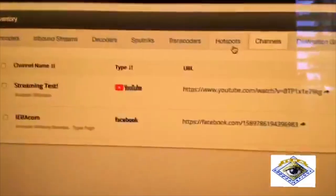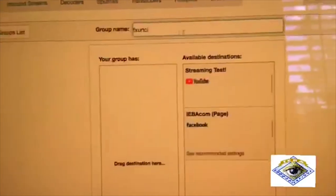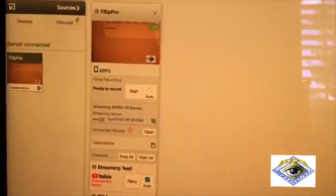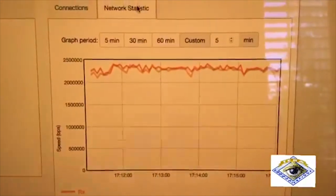When you want to set up your channels in Core, you set up your channels and then set up your groups. You come over here, click add a group, drop in the destinations you want, give it a name, and save. Now I've got two groups — technically with the same content, but that's just how it is. You can navigate back to the dashboard and then to inventory, Sputniks, details, and network to check your live traffic.